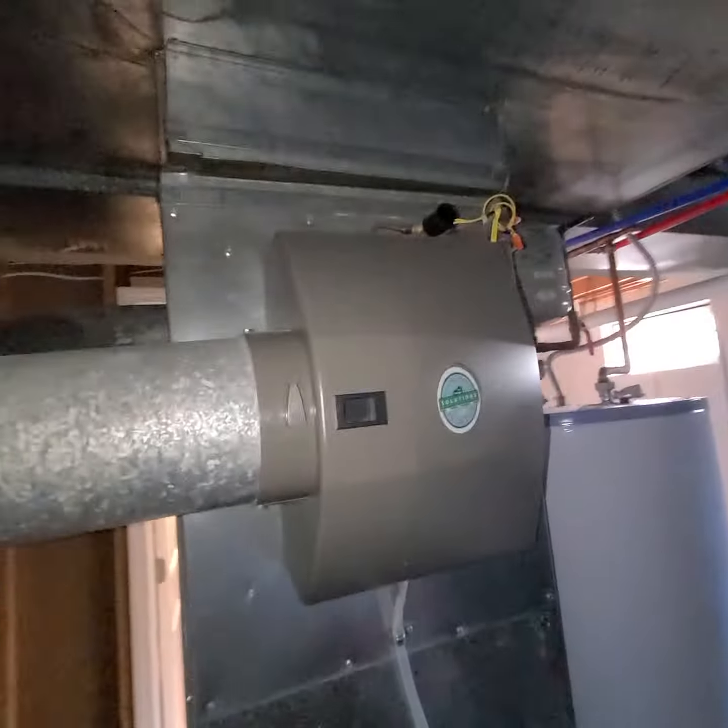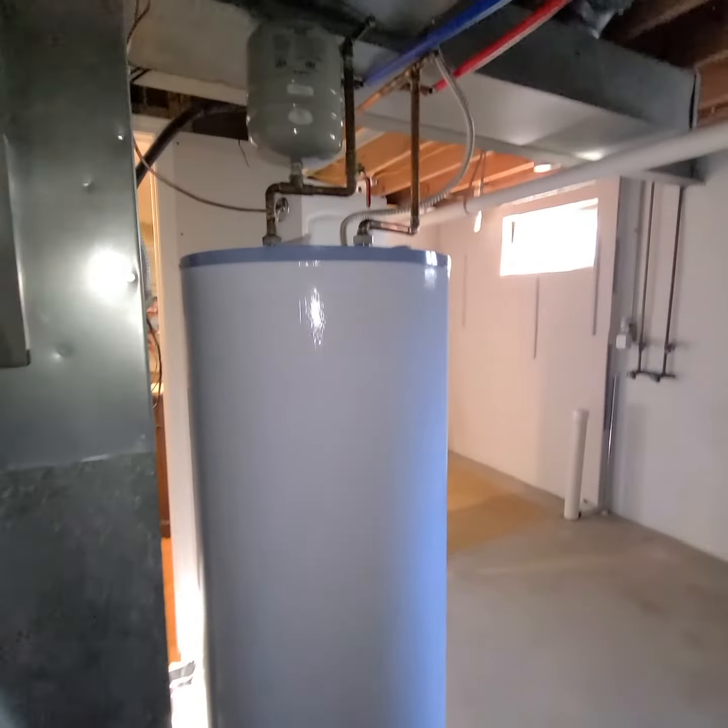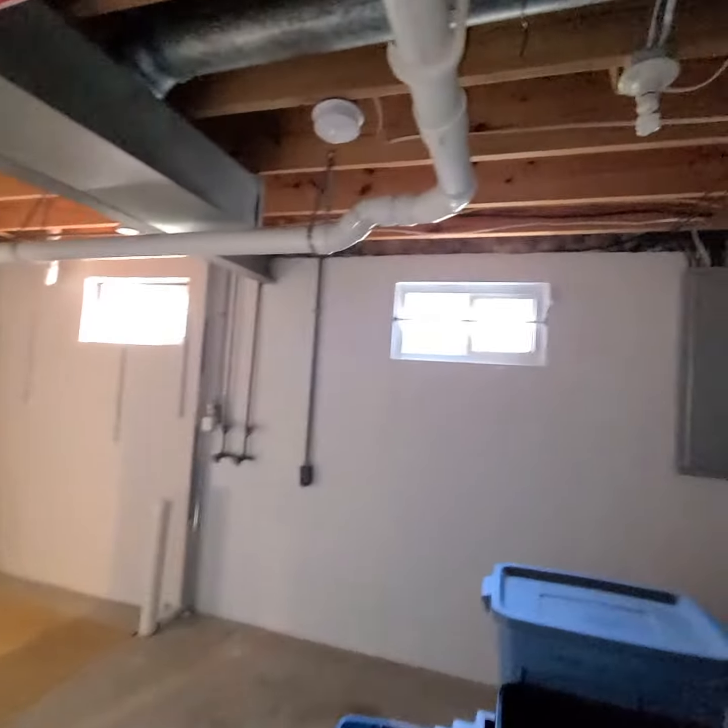So that's furnace, coil, base, five-inch filter, and a return drop with a humidifier, plus a new power-vented water heater through there. I'll show you the video for the outside here soon.